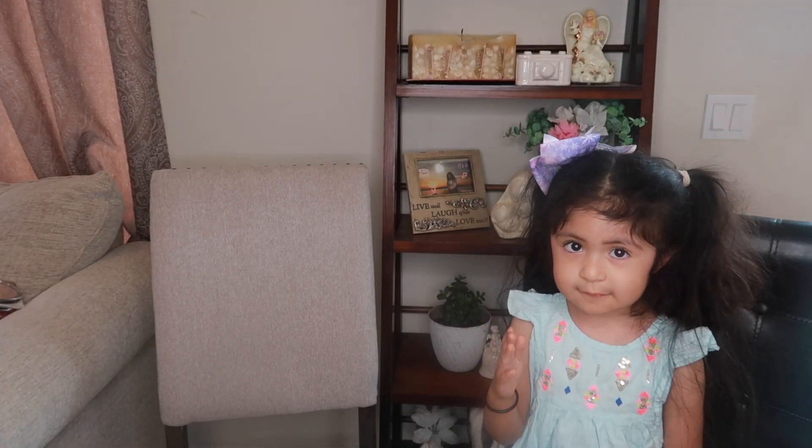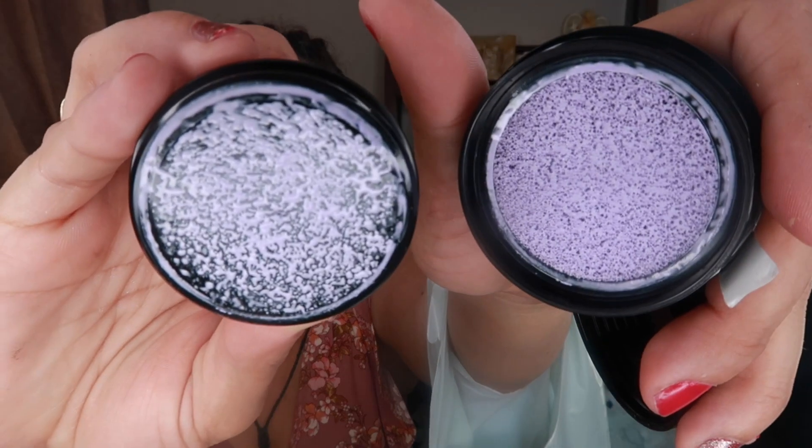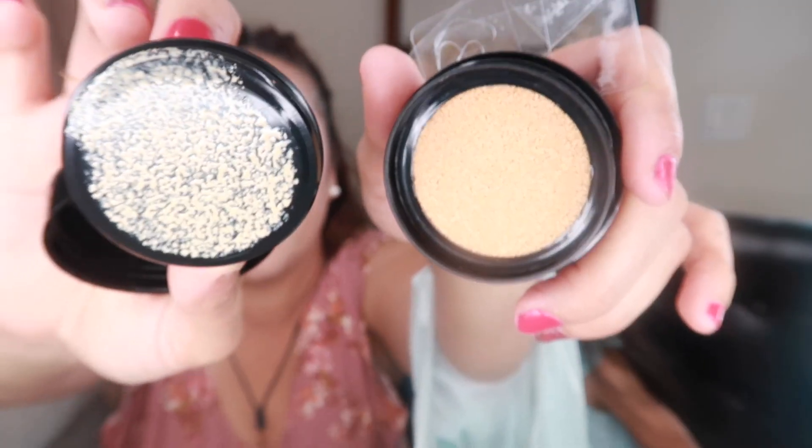I opened the purple one — the one that neutralizes yellow tones. I like that it says cruelty-free on it. It has a purple tone to it, as you'd expect. And the yellow one for brightening dullness is — as the name says — a yellow color.